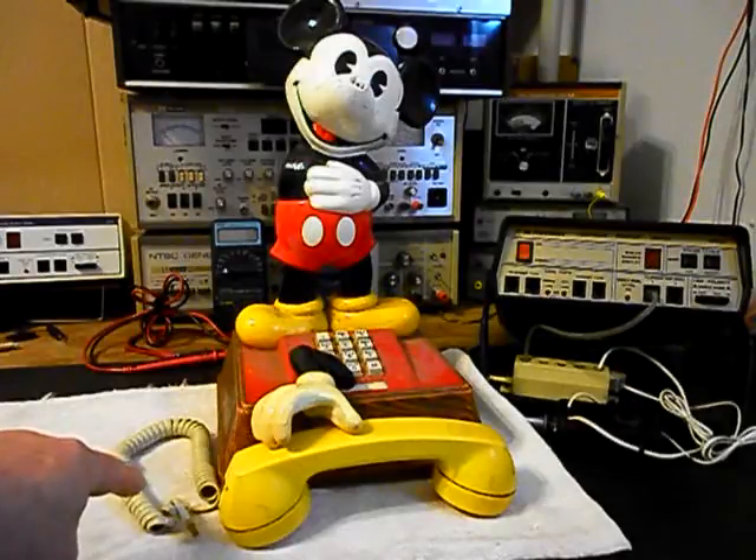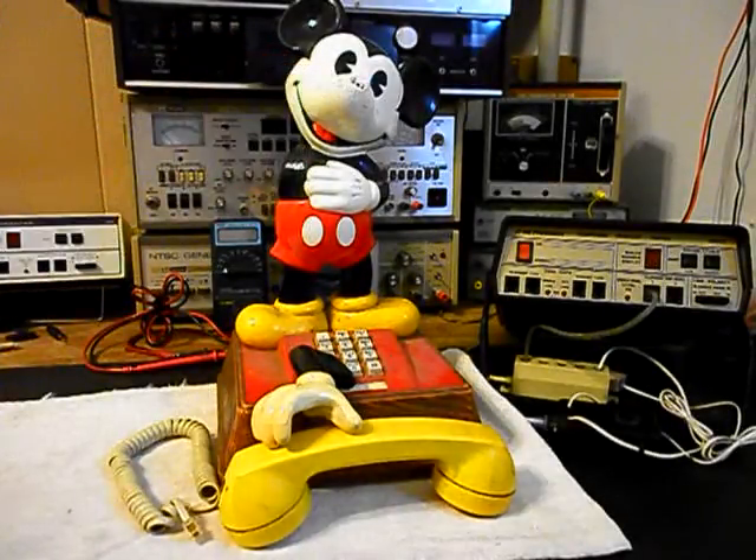We also want to take a look at our handset cord. Mickey is missing the end of his nose. So we're going to go through the entire telephone — we need to troubleshoot everything and we need to make our repairs. We're going to get a start on this unit. We have a lot of work to do and we'll come back and get some more video as we move forward in the repair of this really cool original style Mickey Mouse telephone.